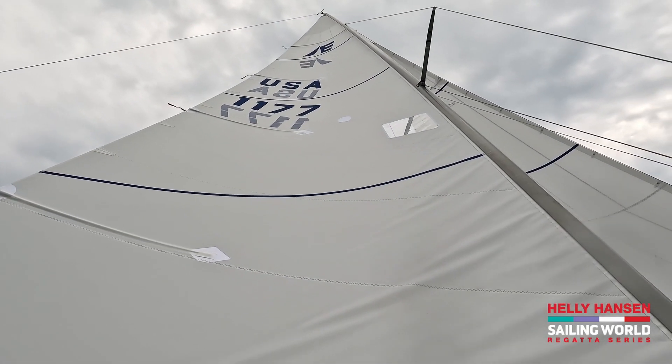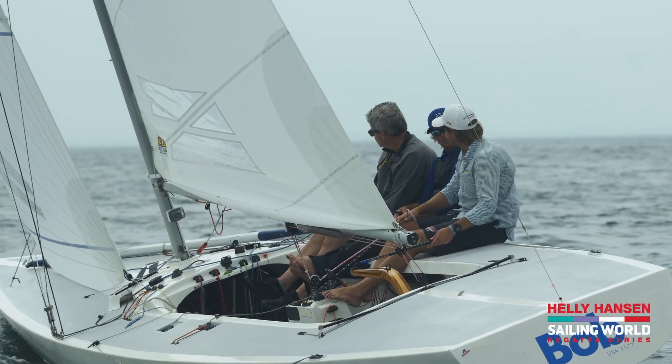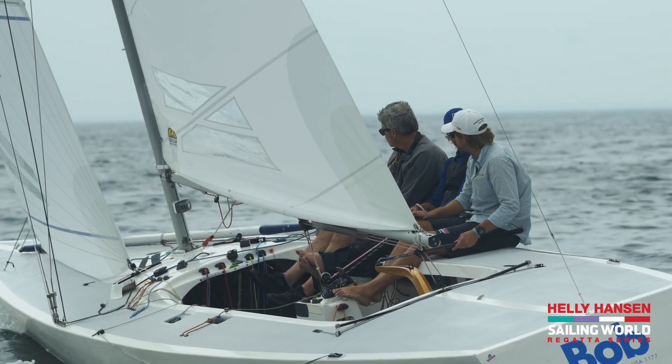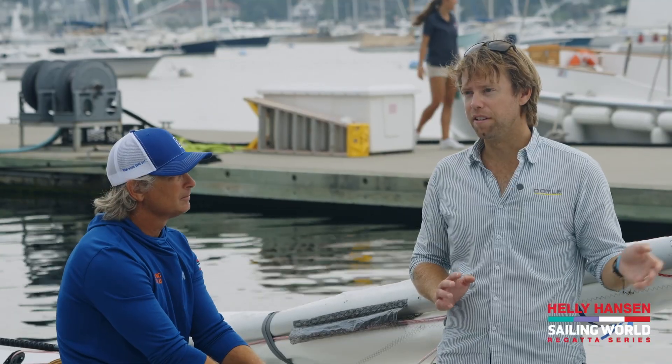And then lastly, the backstay fine-tune and the headstay length, and that relationship in light air that we see here a lot — in that zero to ten range — where little adjustments in the backstay will dramatically change the headstay tension and ultimately the sag and the whole shape of the jib.